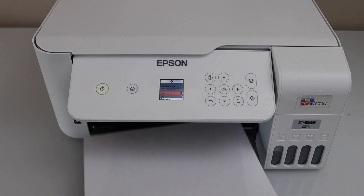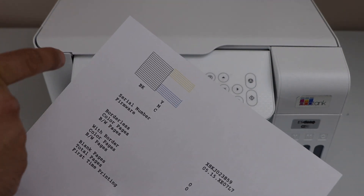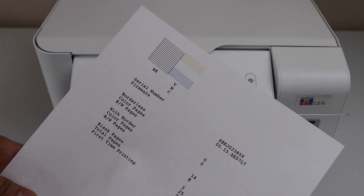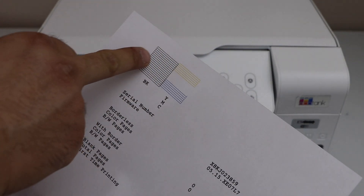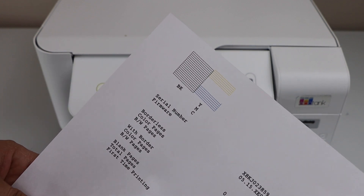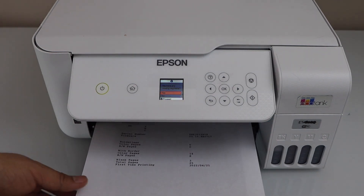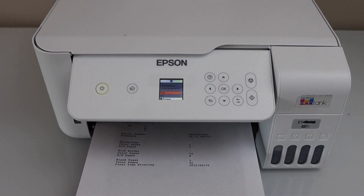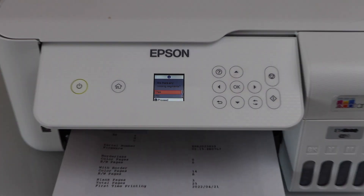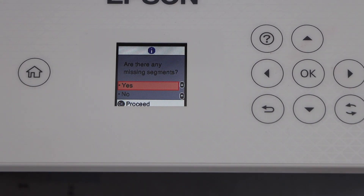Let's see the print result. We can see in this sheet it displays which ink is working and which is not showing up. We can see all three inks are showing up, but the magenta is not showing. That means that ink is clogged. To make it work, we have to keep repeating this print head cleaning for at least three times — don't do it more than that because it will waste a lot of ink.